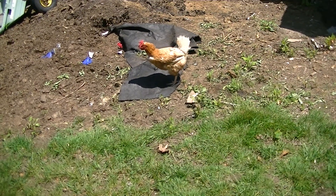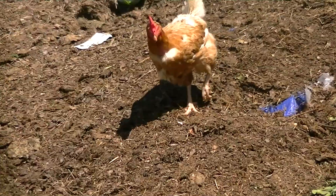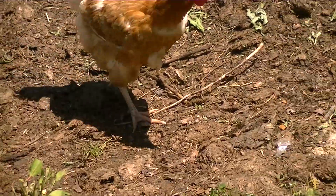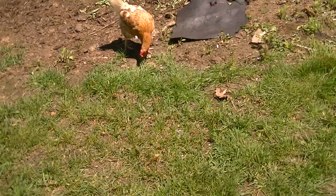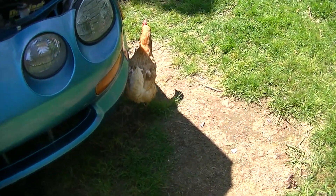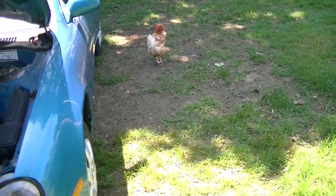Can someone explain to me what's going on right now? Why is there a chicken in my backyard? I live in a neighborhood. Why is there a chicken in my backyard? I turned around and I thought it was my dog. He's coming closer to me — he's going underneath my car. Okay, you have fun Mr. Chicken. I'm gonna get back to work.